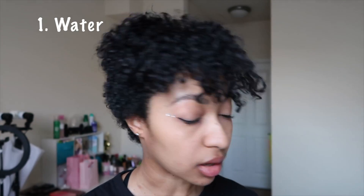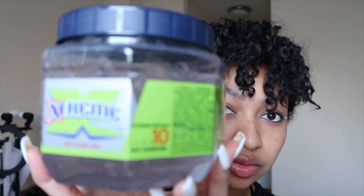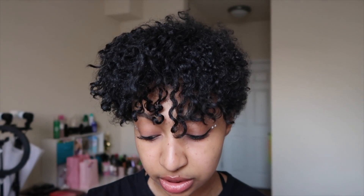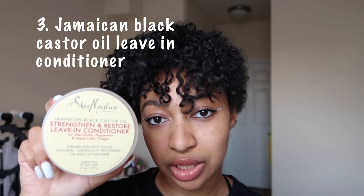The first thing you need is a spray bottle with cool water — y'all know it has to be cool water. The next thing I use is my Wetline Extreme Gel, it's a firm hold. This has been my favorite gel lately; it works really well for coarse 3c hair, which is what I have. Then just for a little bit of moisture, since I haven't put any conditioner in my hair since I washed it about a week ago, I use my leave-in conditioner by Shea Moisture — the Jamaican Black Castor Oil one.